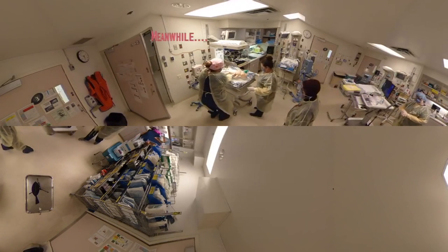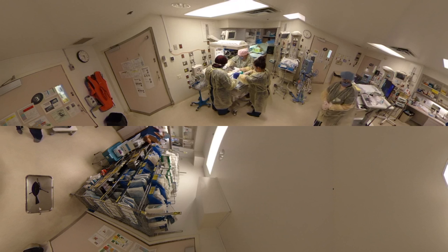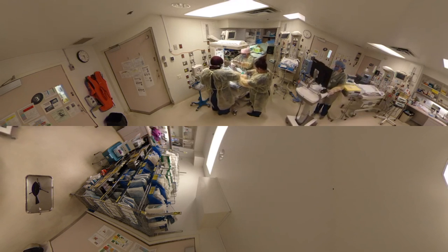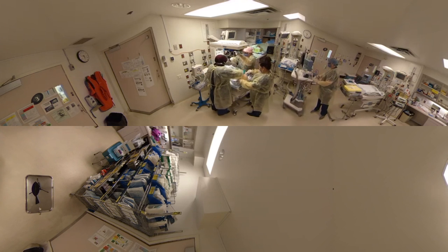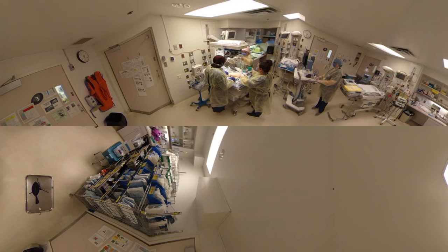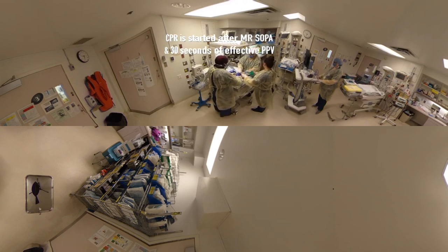Baby's here. Try and stimulate. Doesn't appear to be breathing. Very flat. Parcades 50. I'm going to start BVM. I put a filter on. Sat probe is on. I'm going to put 100% oxygen and prepare for the intubation kit. I'm going to wait to bag.